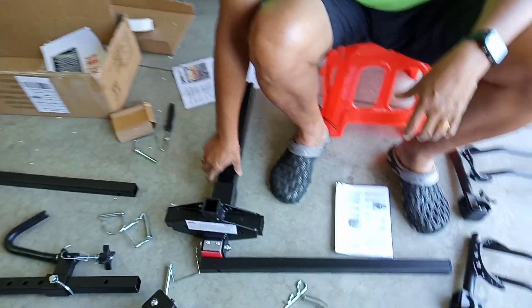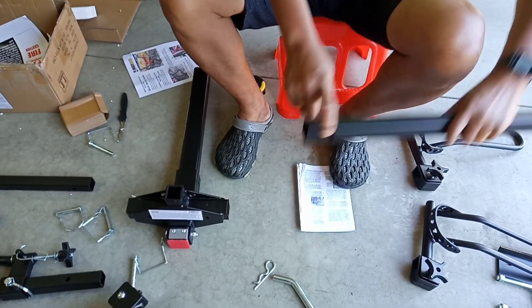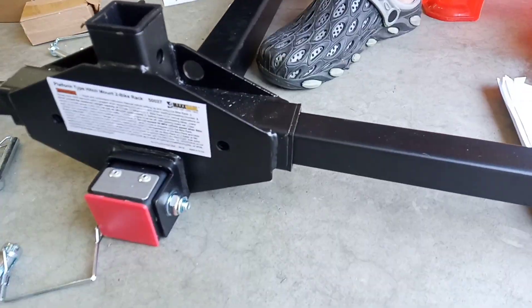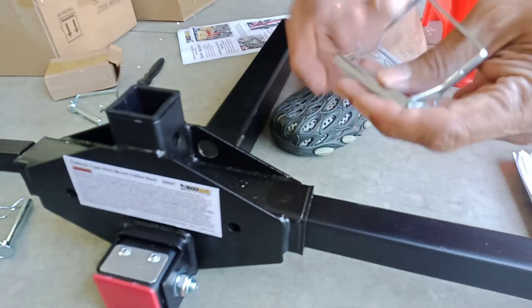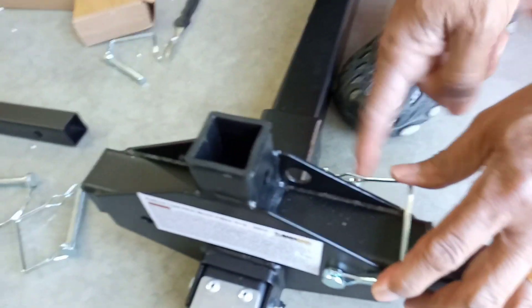This is the main base. We will now connect the horizontal bars, making sure that the holes of the horizontal bars are aligned with the hole of the base. Now let's put the lock — these are the locks to prevent the horizontal bar from being detached. I'll put this lock from the outside. Make sure that it's locked like this to prevent it from being detached.